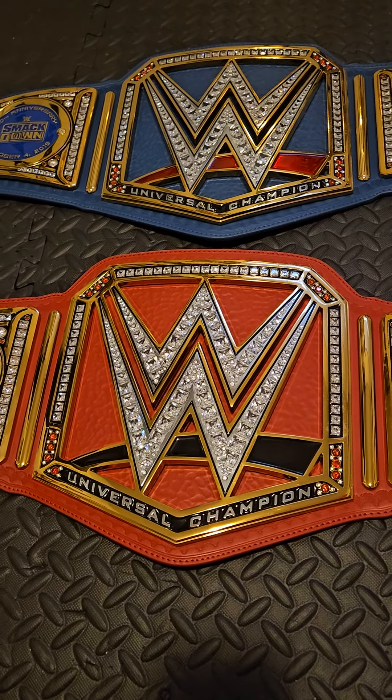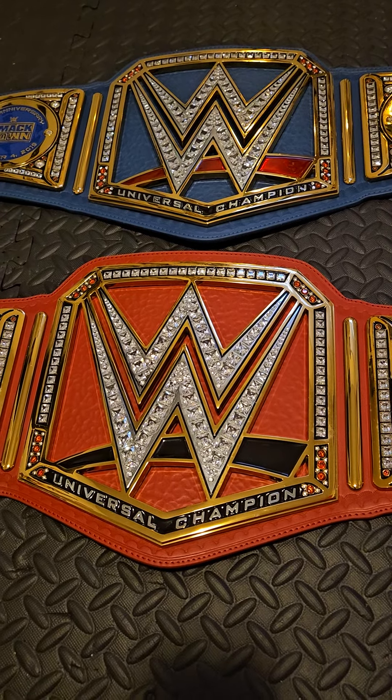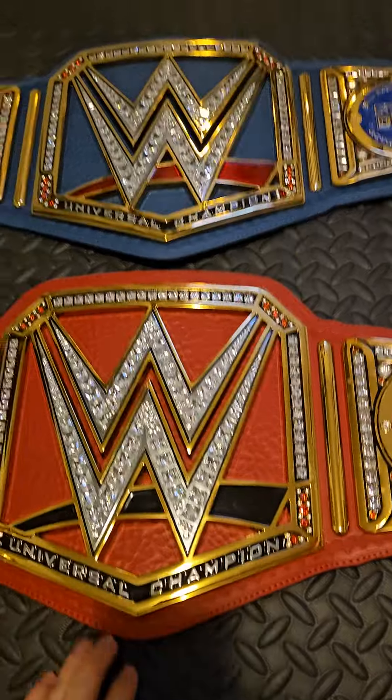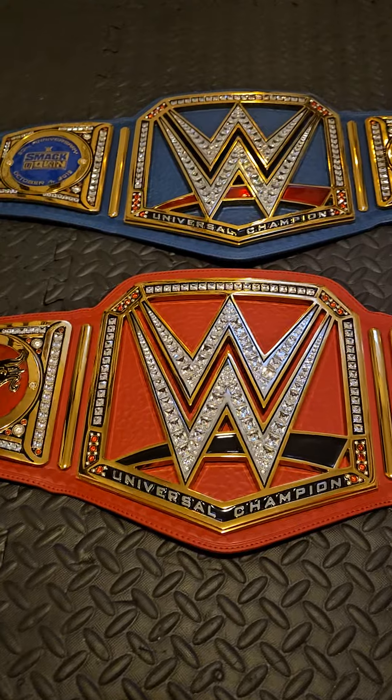Hey guys, welcome back to my channel. Today I want to compare the blue Universal Championship to the red Universal Championship — which one's better in my opinion. There are a couple things I actually like about the red one and a few things I actually prefer about the blue one, so let's get into it. Right off the bat: color — blue, way better.